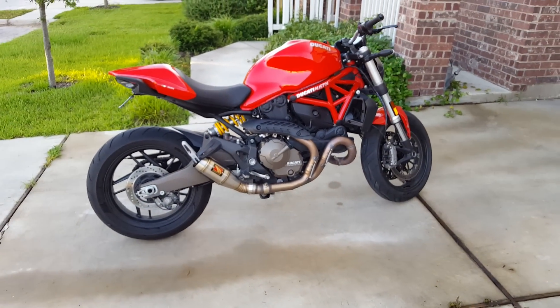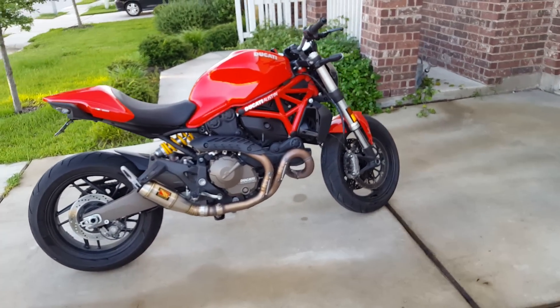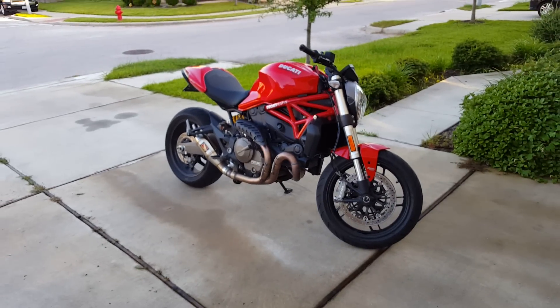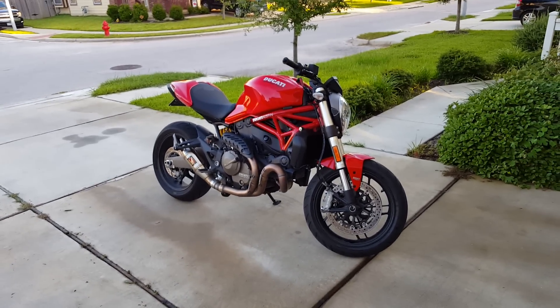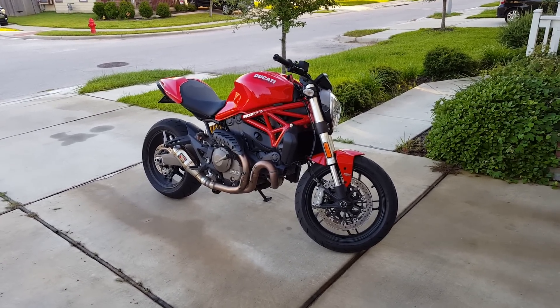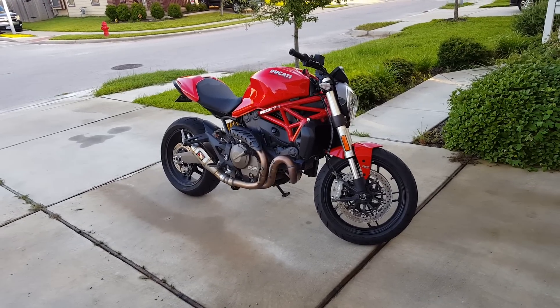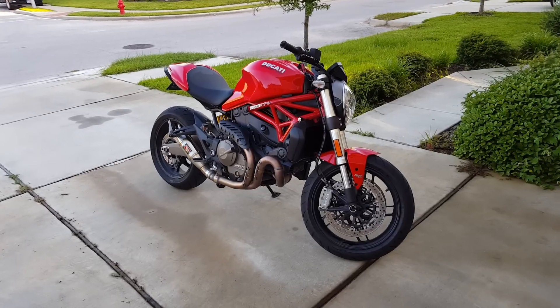Overall, not a huge deal — I've gotten used to it. I really love this bike. It's so much better than the 696 I had before. It's a fantastic bike. I'd recommend it to anybody, maybe not if you're just getting started and not really used to bikes, but overall it's awesome.